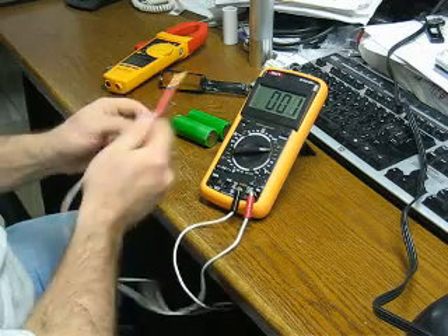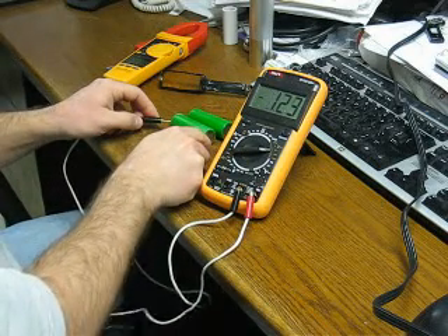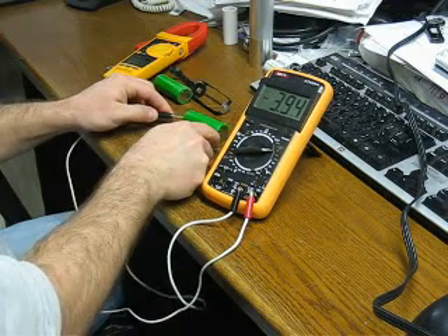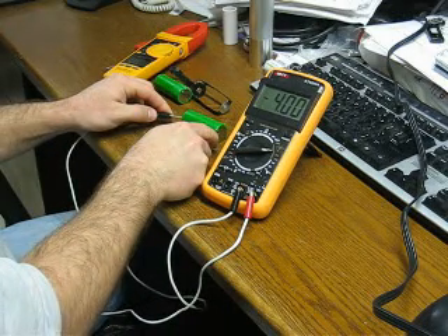These are not by any means fully charged. In fact, on my voltmeter here, you'll see that we have just about 4 volts — 4.01 volts on that one and 4.0 volts on that one.